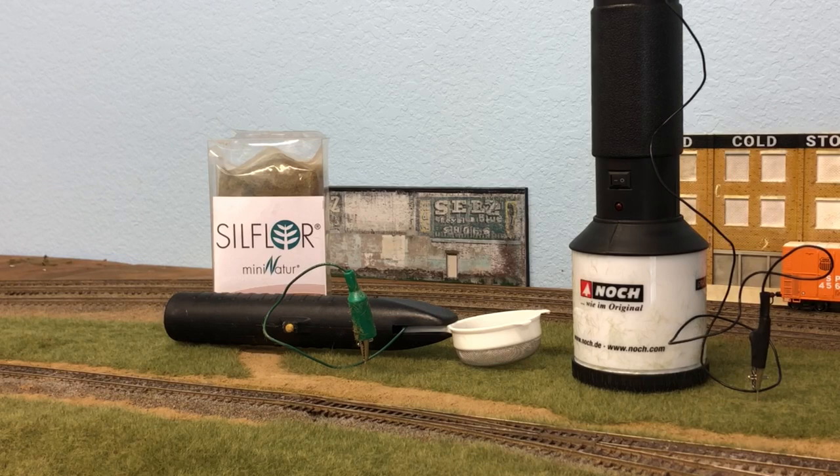I ended up purchasing a Notch Grassmaster applicator — you can see it on the right, with the smaller Grass Tech applicator on the left. Initially I was not a fan of the price; the Grassmaster runs around $90. But after using it the first time in a large area, seeing the results, and not having my hand and thumb sore or numb, I can tell you it is well worth the money. It does a really good job. I'll still use the Grass Tech for small areas, but the Notch is now my main go-to grass applicator.